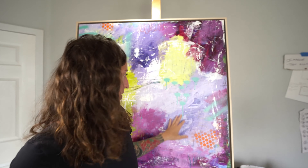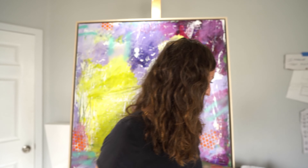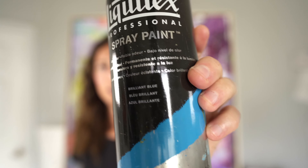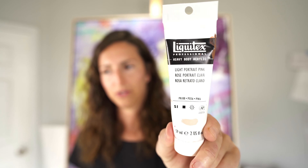Heavy body paint can create some nice texture. Another type of paint I use is spray paint — I have a variety of types. I like Montana Gold, they're awesome, and I also use Liquitex professional spray paint. I do prefer Golden over Liquitex overall. As an artist and painter, put your money towards paint and not necessarily fancy brushes.